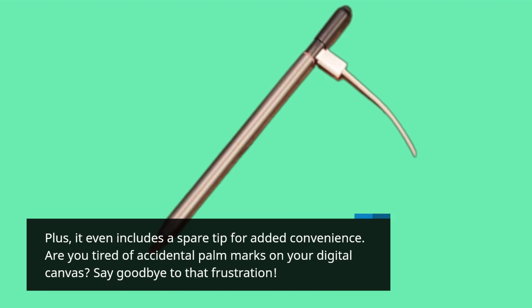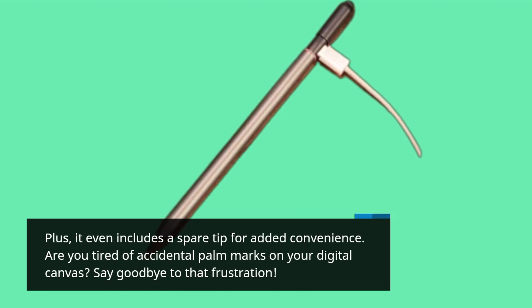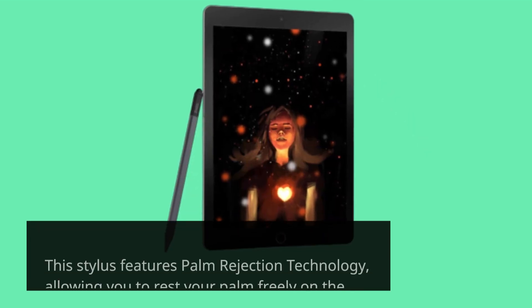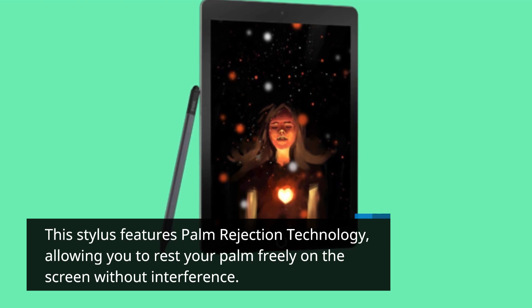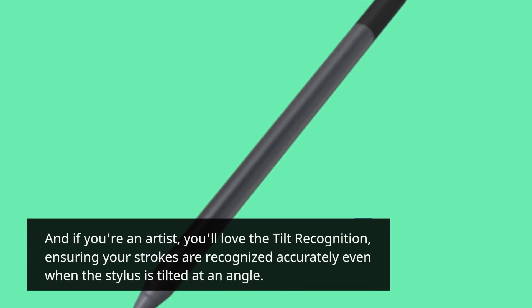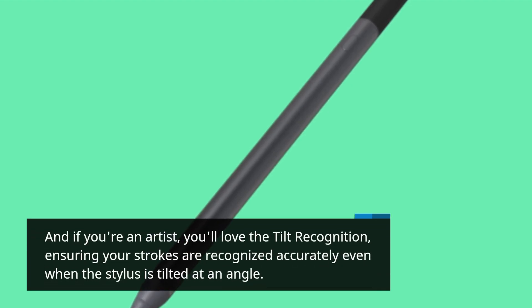Are you tired of accidental palm marks on your digital canvas? Say goodbye to that frustration. This stylus features palm rejection technology, allowing you to rest your palm freely on the screen without interference. And if you're an artist, you'll love the tilt recognition, ensuring your strokes are recognized accurately even when the stylus is tilted at an angle.